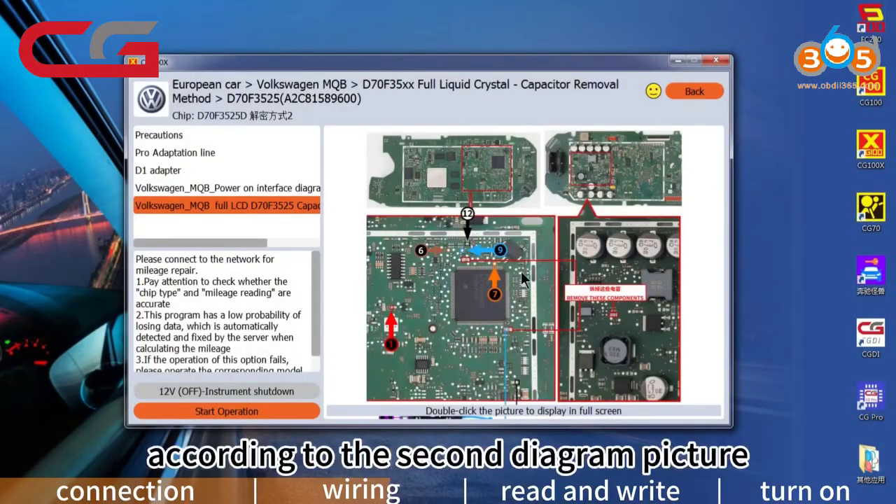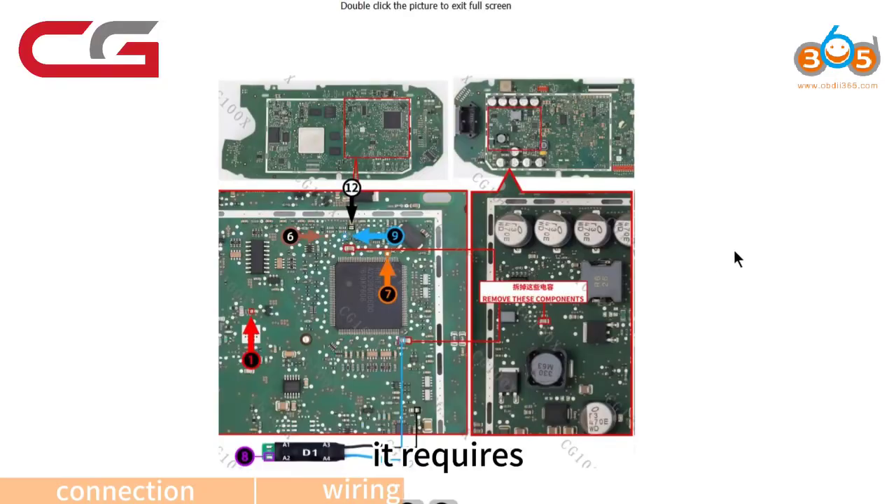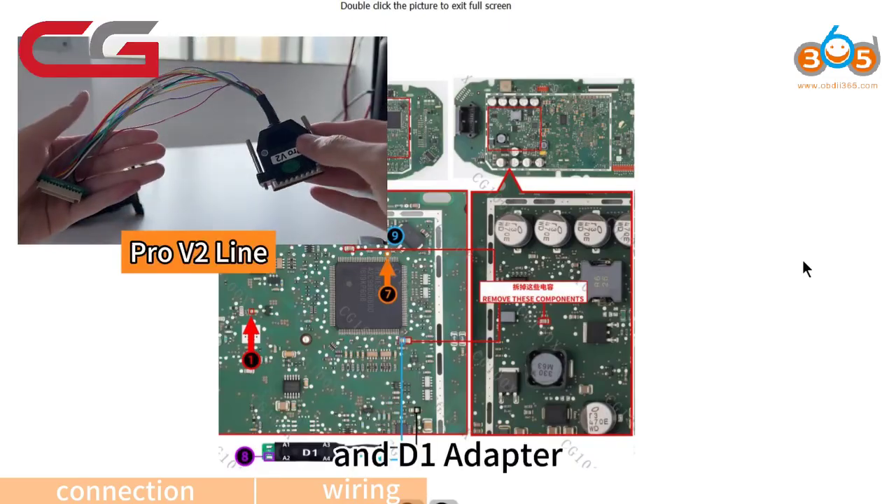I should wire according to the second diagram picture. It requires a Pro V2 line and a D1 adapter.